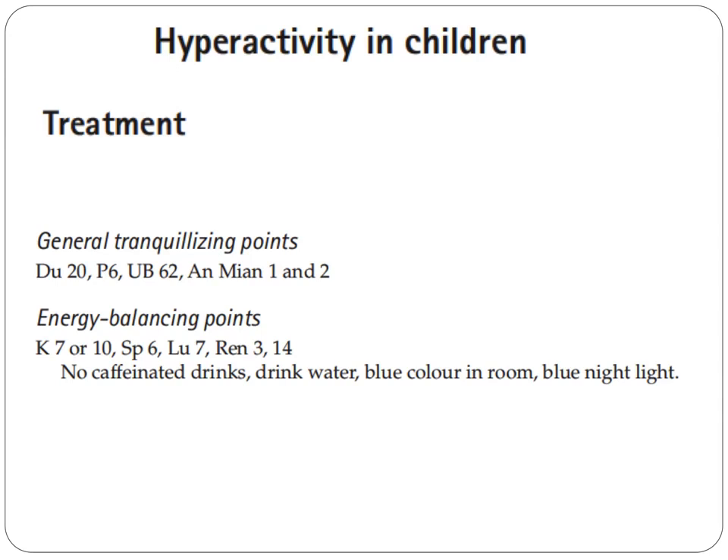There should be no caffeinated drinks — meaning no soft drinks. The child should drink water. Use blue color in the room and a blue nightlight.